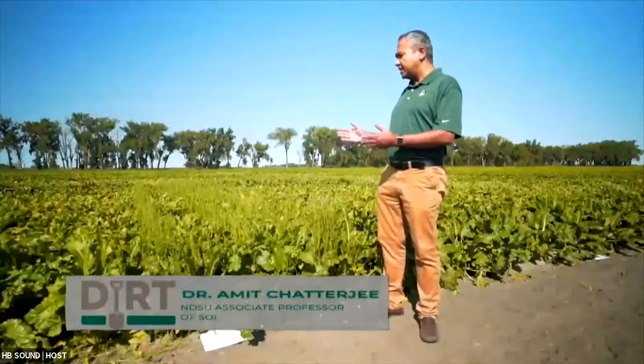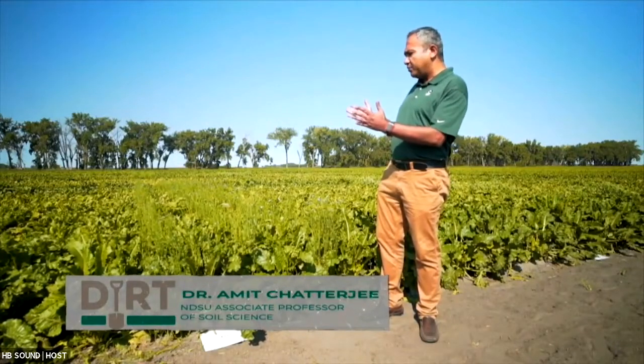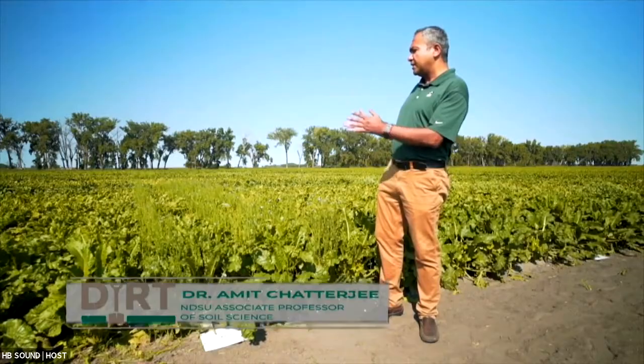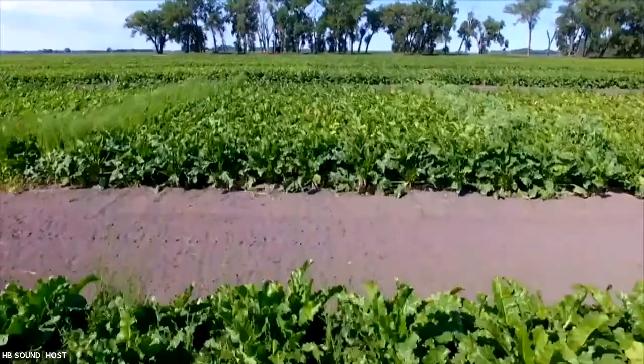Here we've selected this Crystal Beet cultivar that has a little bit of upright canopy — upright leaves — so that it is more open between the rows so that a cover crop can grow. Selecting a cultivar that is more upright in position can give better cover crop biomass growth.